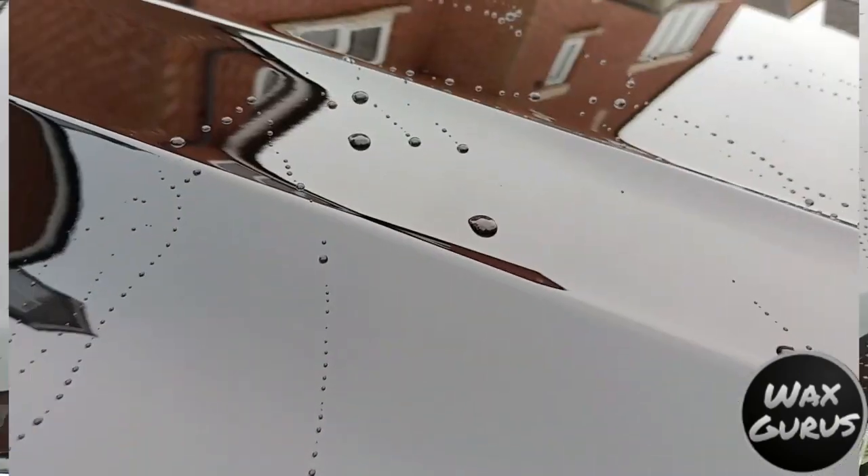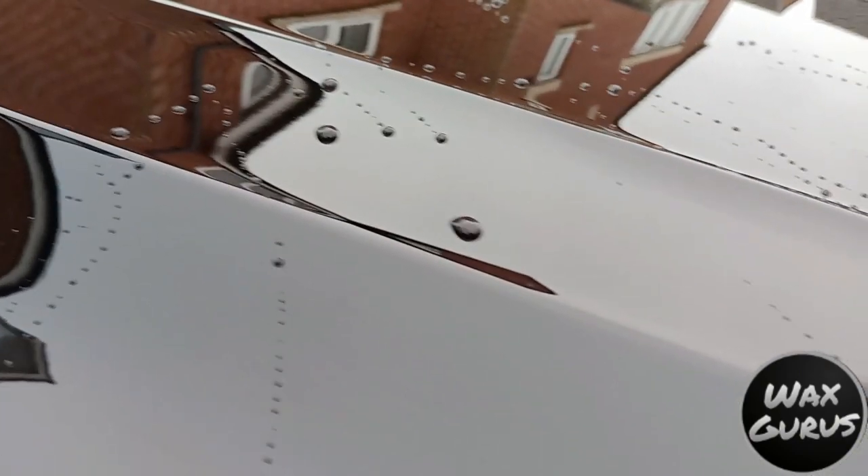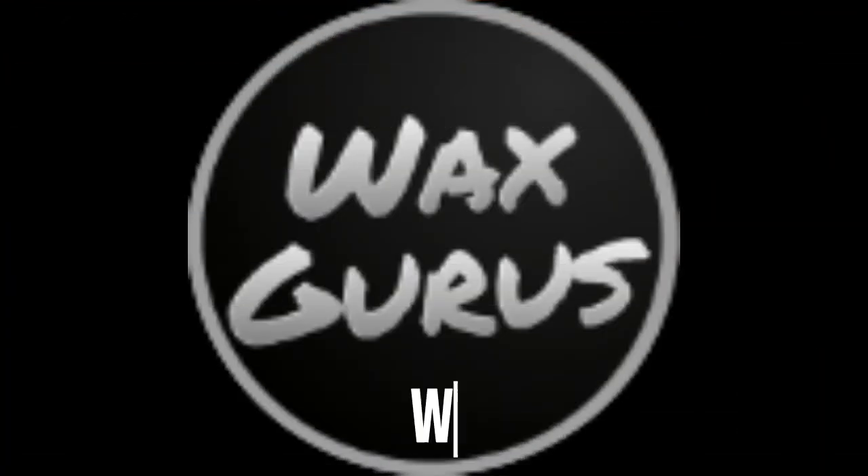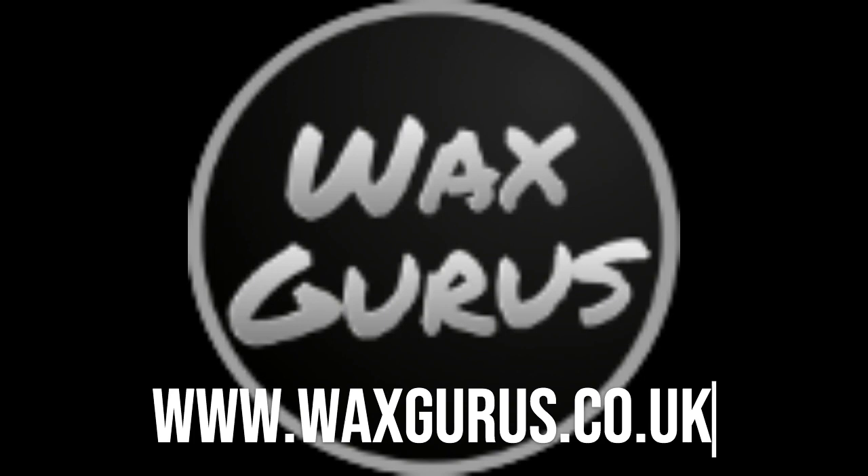I'm really impressed with the products from WaxGurus and I'm also really impressed with them as a company. The customer service you get from Josh at WaxGurus is absolutely exceptional — he's a great guy and deserves every order that he gets. So please guys, if you enjoyed the video, pop onto the website and grab yourself something to try, and I know you'll be impressed with what you receive.